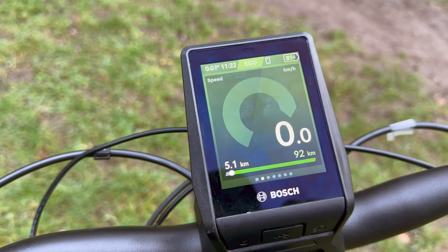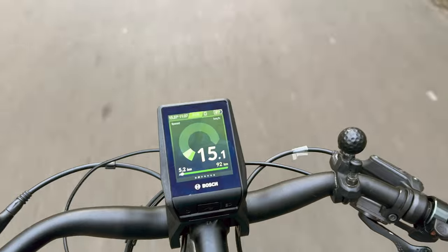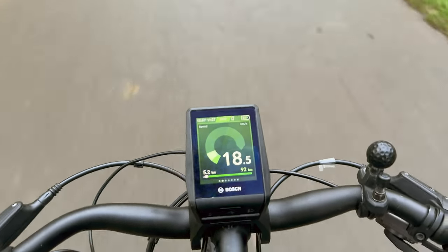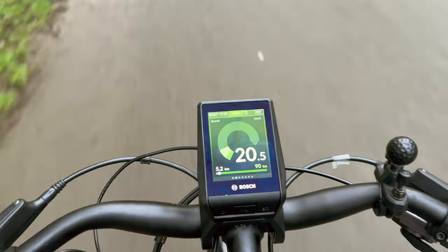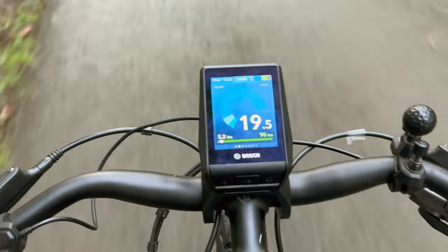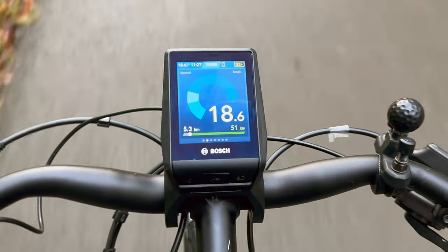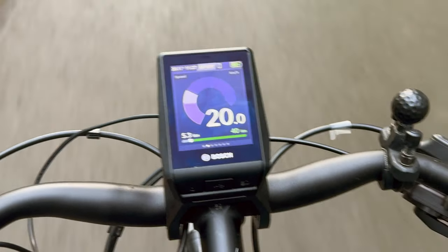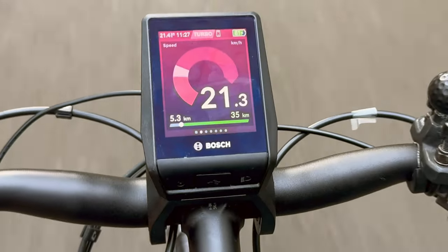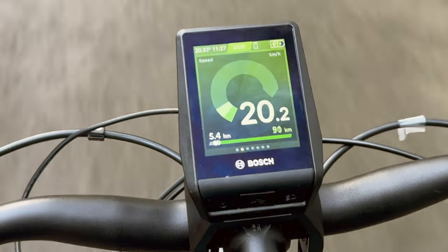I'll cut in a clip that actually shows you that working in practice. This view as I cycle shows the effort going into cycling with two bars. The lighter green bar is the effort I'm putting in, and the darker green bar is the effort the motor is putting in. In tour mode, the motor's effort is bigger than mine. In sport mode it's much bigger, and in turbo mode it's massively bigger. I never really use those two modes — I use tour towards the end of the day if I'm tired, but I mostly try to stay in eco.